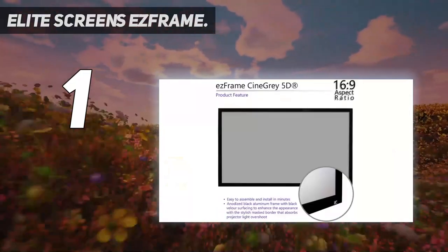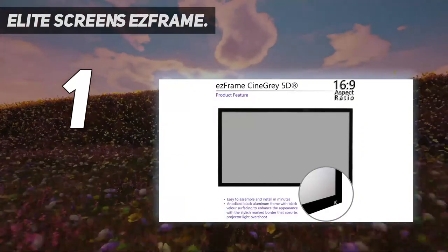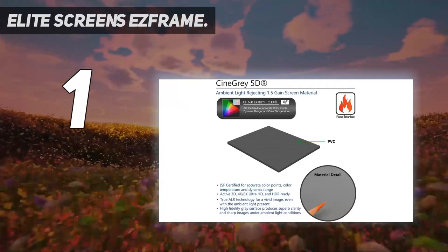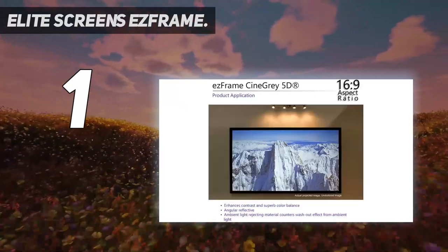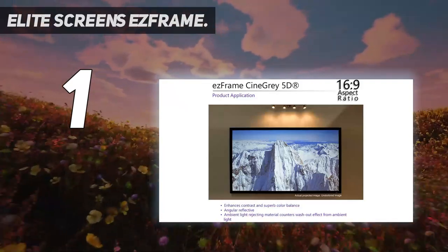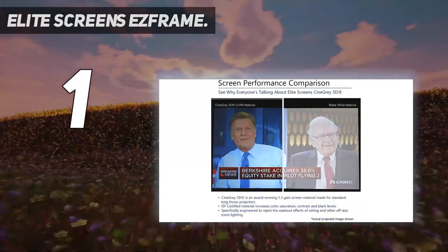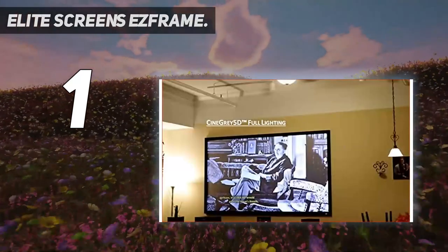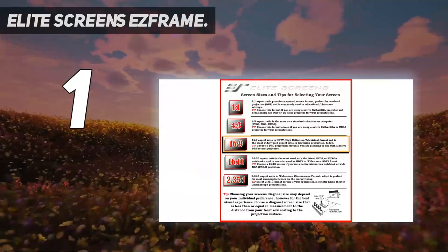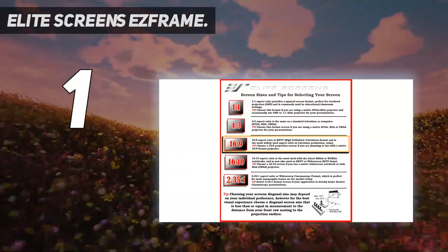If your budget allows, it's one of the best permanent mount screens for any home. However, if you're not a perfectionist with an unlimited bank balance, we think the Silver Ticket is a better buy. The Elite Screen's EZ Frame Cine Grey 5D series is designed to reject ambient and ceiling light while maintaining superb picture quality. This makes it an ideal fit for family rooms as well as lecture halls, boardrooms, sports bars, training facilities, and other business environments.